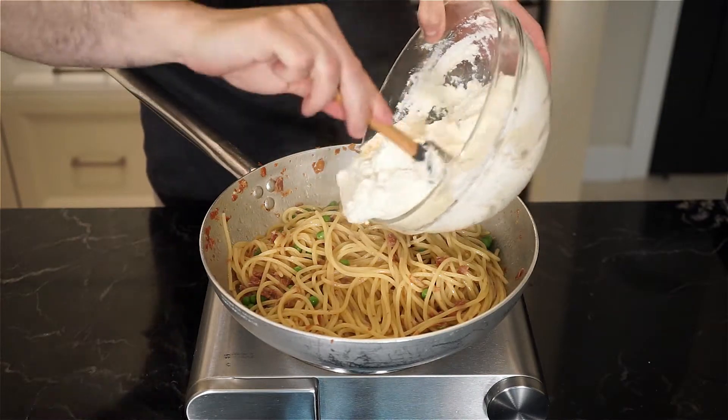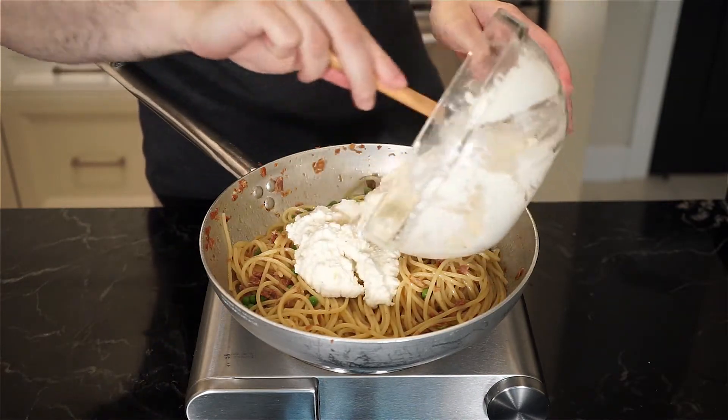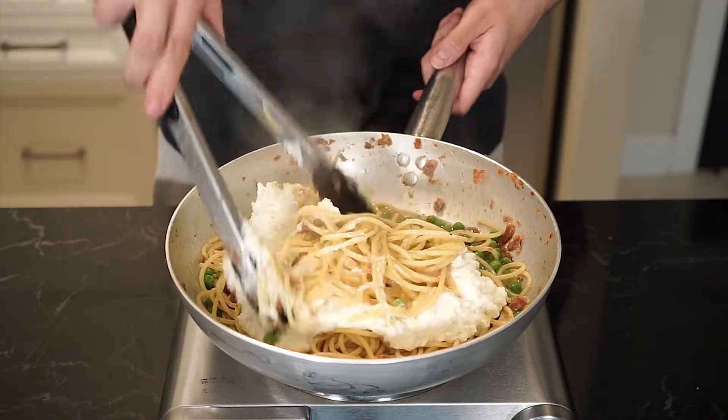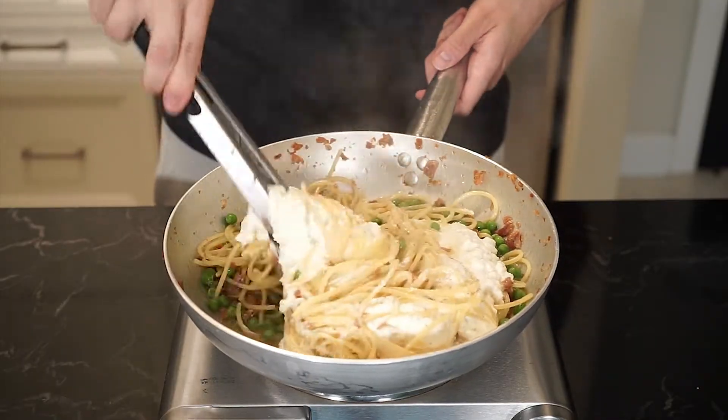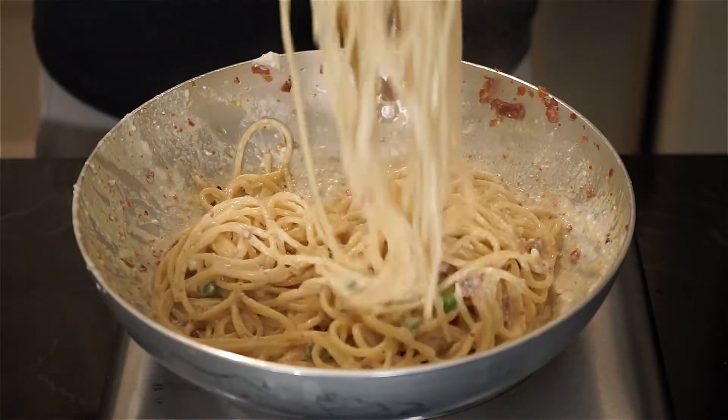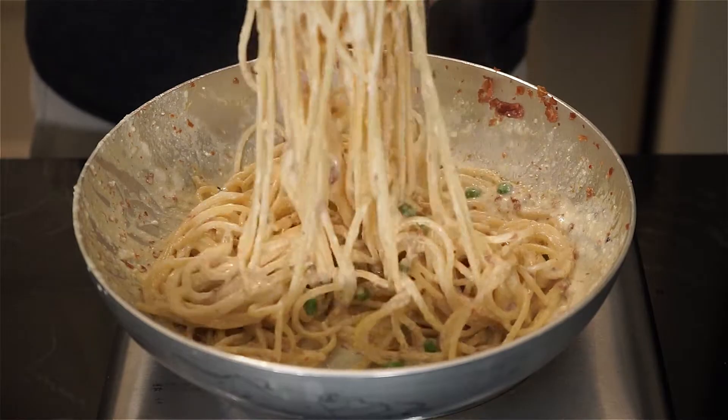And now it's time for the ricotta mixture. When this gets added, the pasta is gonna tighten up a bit, so you may have to add more pasta water. Mix and toss until everything is mixed in and everything is smooth and creamy. This is a dish that should be served immediately, as the ricotta will continue to tighten up as it sits.